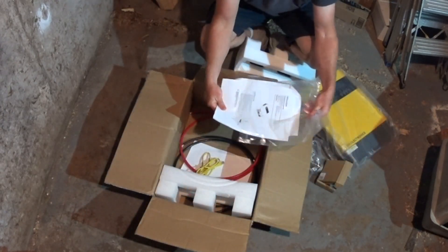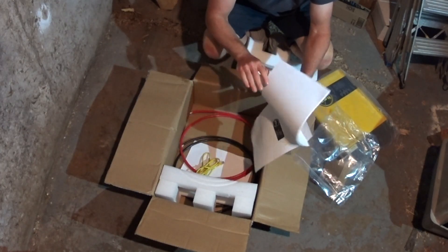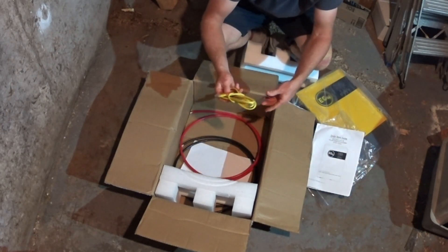Under it we get the regular manual. If you've got a 3 kilowatt unit before, you'll get this. This one's been folded over — looks like someone's used it before, which is expected for a refurbished unit.